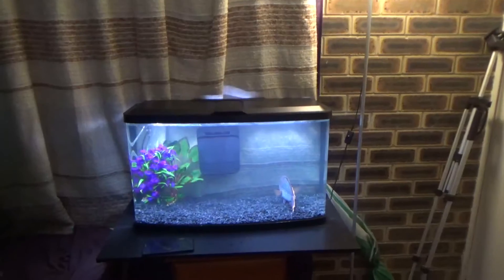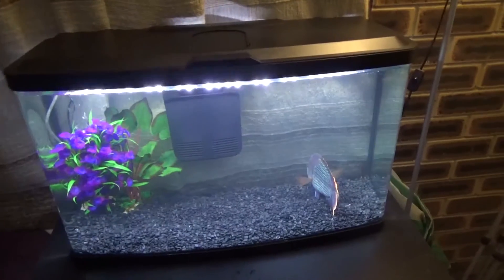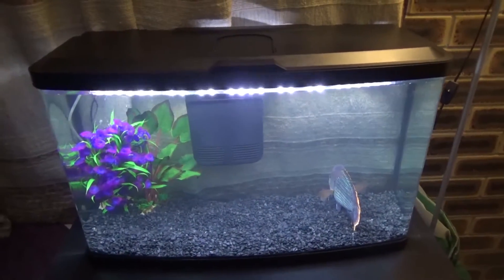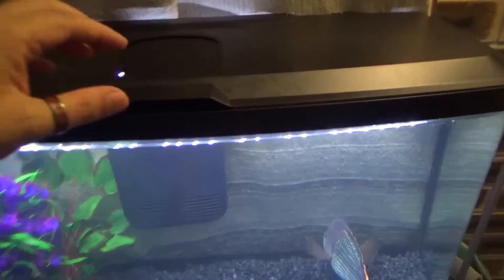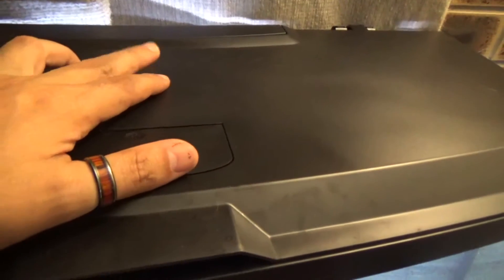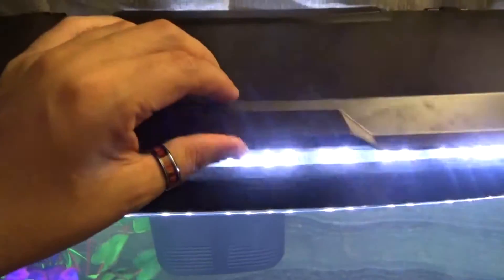So this is my Fluval aquarium - it's an 87 litre aquarium, which I think is 23 gallons. It's got a little feeder here, you've got lights, and a dim setting which brings up the purple light. You can obviously lift this up.